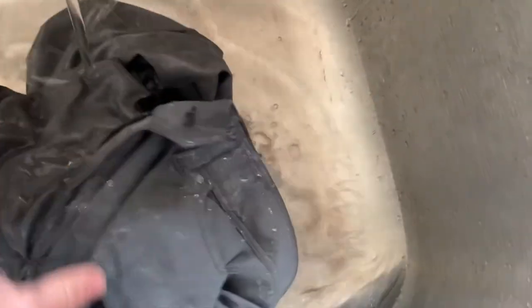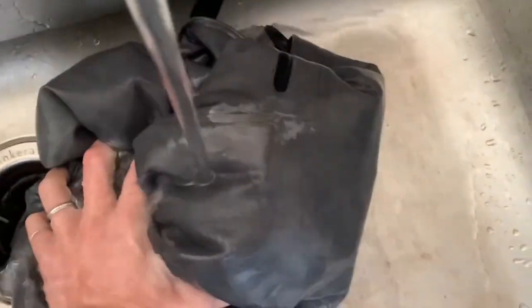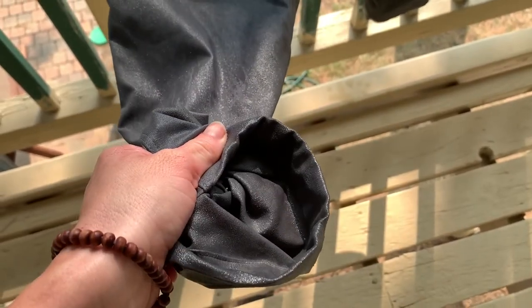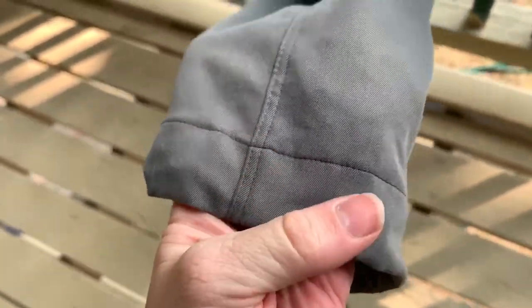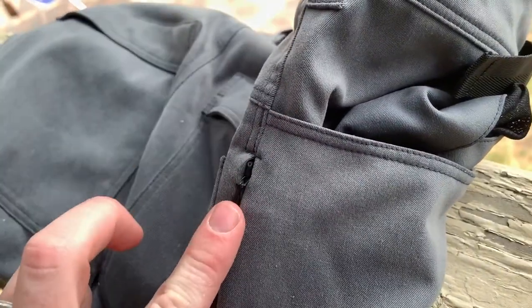Now we're going to see how long it takes these to dry. I'll make sure they're fully saturated, wring them out, and let them dry on the porch. At 9:50 they are wet. After about 50 minutes, it's just a little wet on the bottom of the cuffs and a tiny bit damp on the pocket, but basically super dry. These were soaking wet — dripping — and it's just slightly damp on the seams where there are more layers, but everything that was in the air is completely dry.